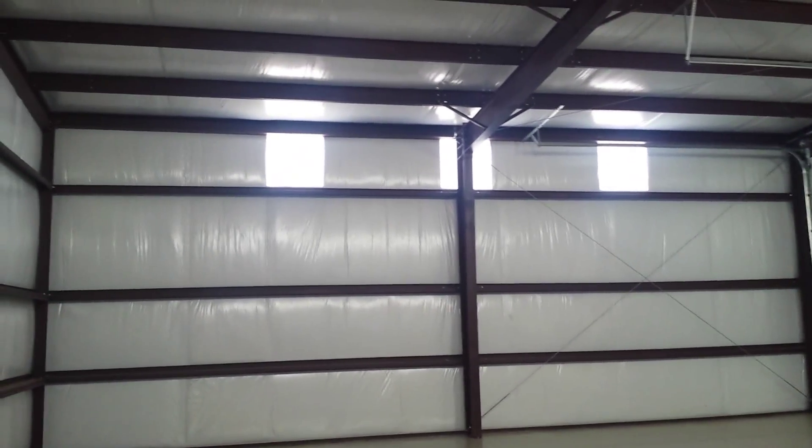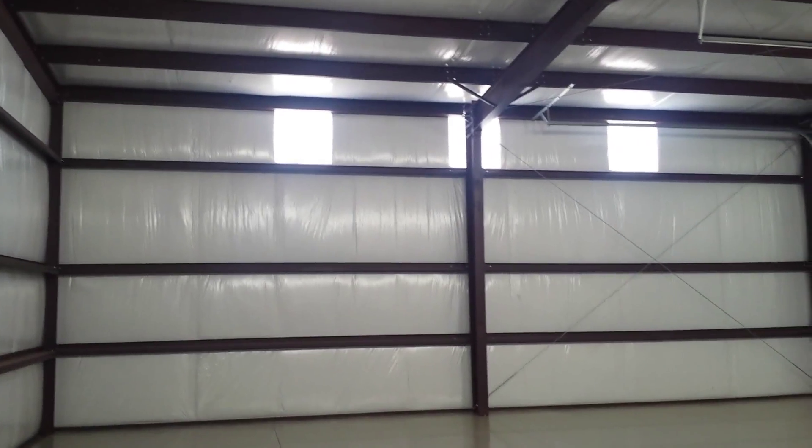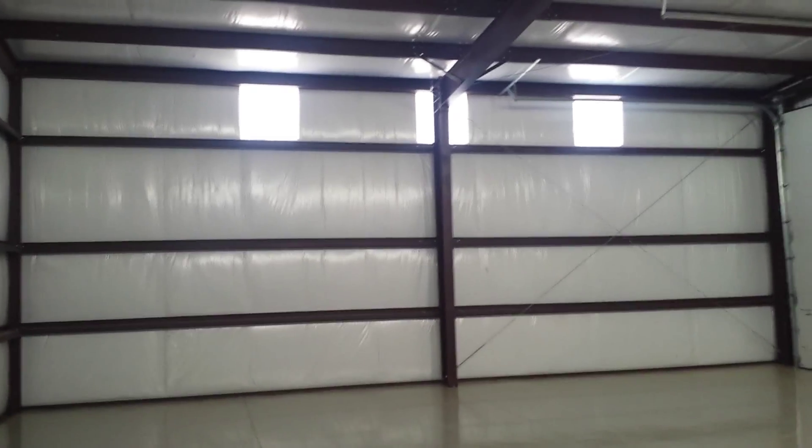Again, Chet Welkins on a pre-engineered steel building in Mesa, Arizona, just looking at these light panels. Until next time.